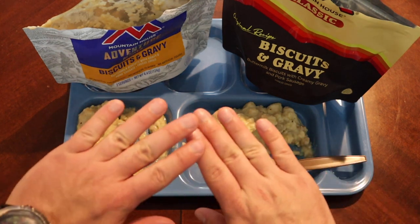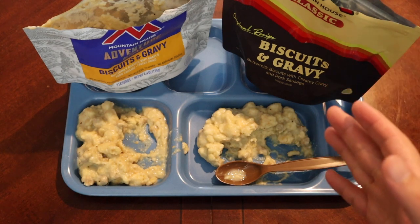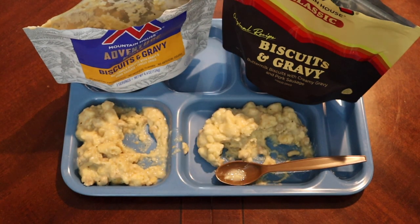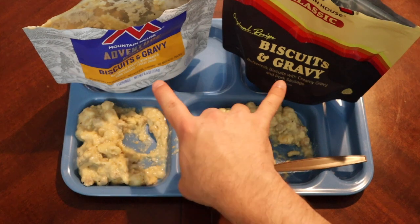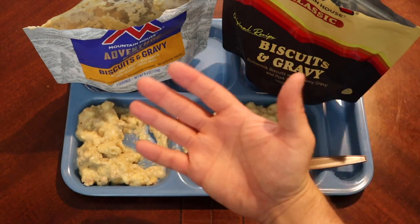Either way, a great breakfast to have out on the trail. In the comments below, let me know what you thought — if you've tried both or one or the other, I'd love your input. More specifically, if any of you have tried both, maybe I'm out of my mind or tasting something different — leave it in the comments along with any suggestions for future videos. The PO box is in the description if you'd like to send something in for review, along with the Patreon link if you'd like to support the channel. Don't forget to like and subscribe — we'll catch you on the next one!